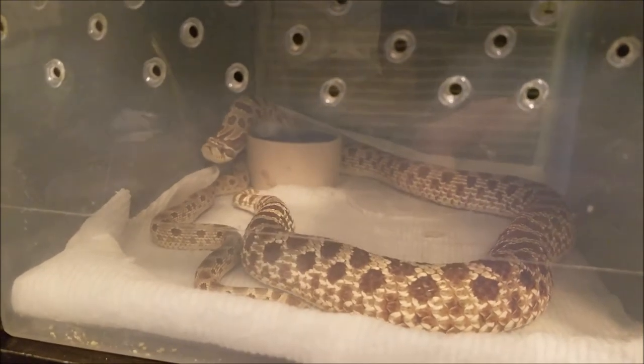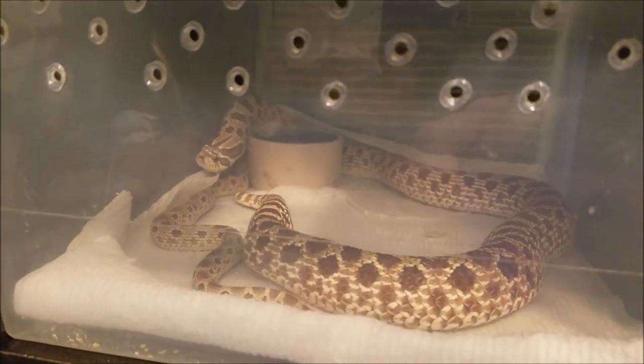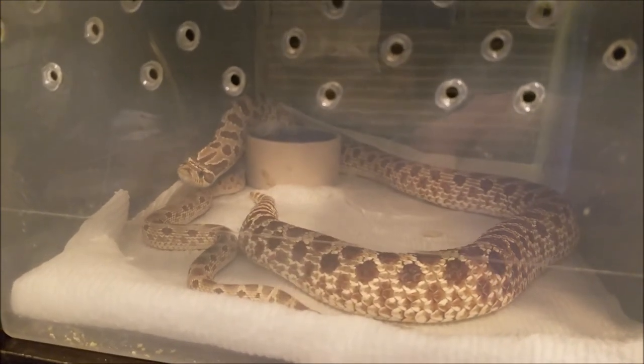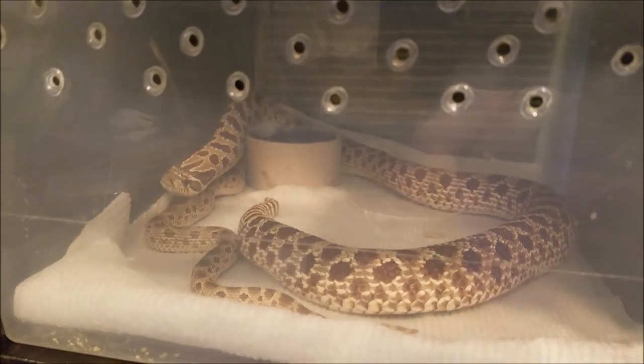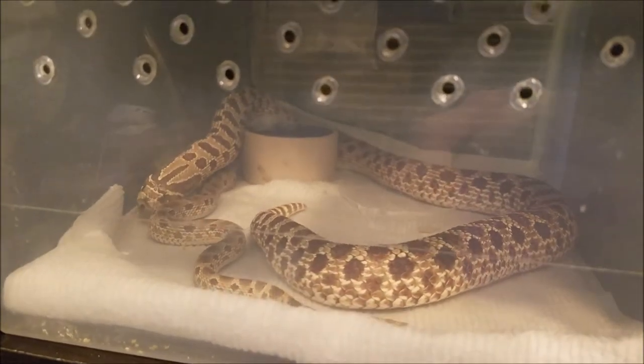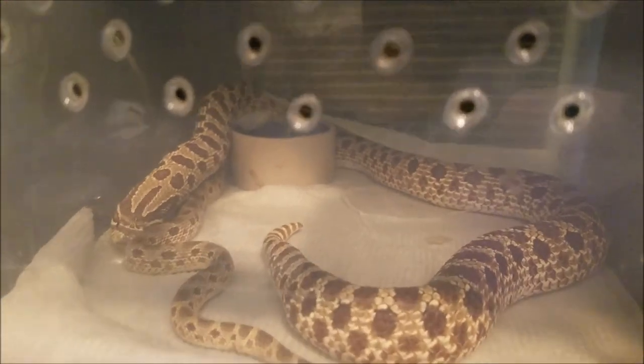I only have three females, so I wanted to see what would happen if I didn't brumate. I just got this girl, so I'm going to see what happens. She's a good size — she's got to be pushing 400 grams. I haven't weighed her yet.